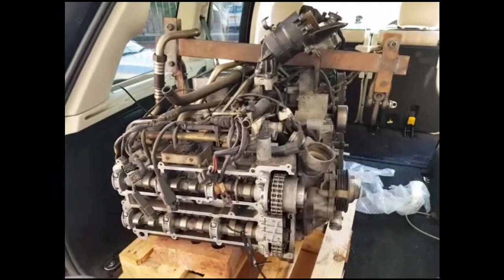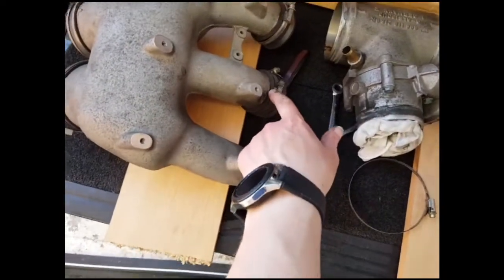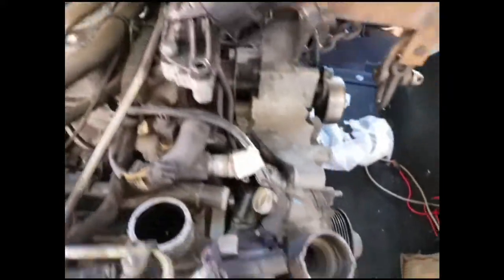I've got the inlet manifold off now. I undid the screws on these and also on the top ones and was able to lift it off. I had to undo a couple of bolts for a couple of brackets on the other side as well.